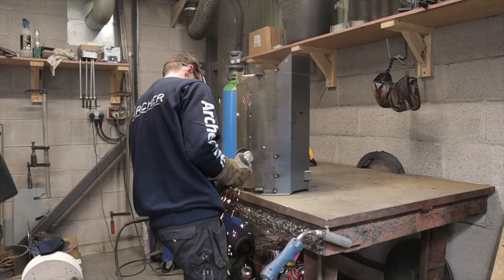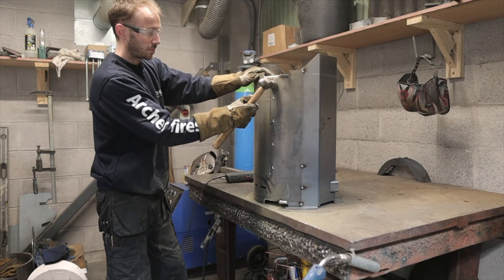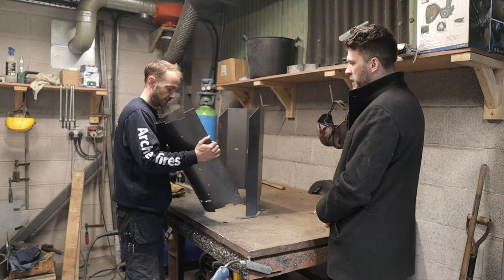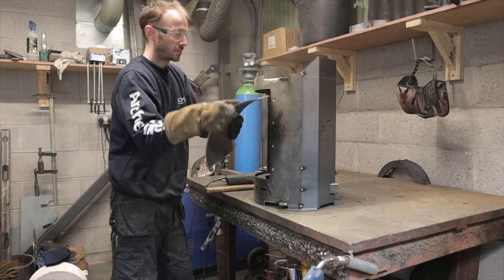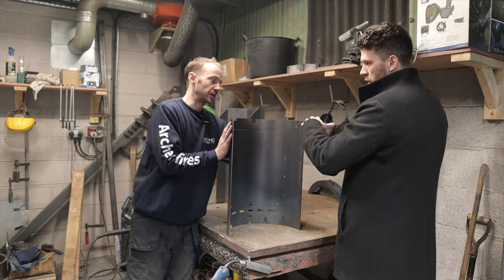How does the supplier work — are you cutting this and then having it bent, or is somebody else making the whole thing? These come in to us like this. I collect them from a company in Ashbourne who rolls them round nicely for us. That's another local company that does the rolling for us.